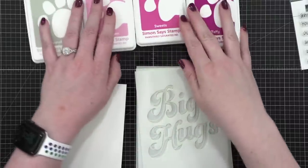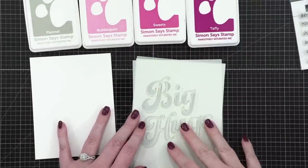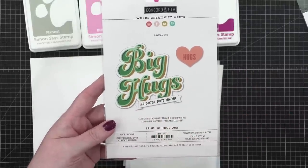I've got four colors of ink from Simon Says Stamp. I'm going to use the pink inks for the actual words, and then the shadow — you can see right here — there's a shadow and I thought I would do that in gray.